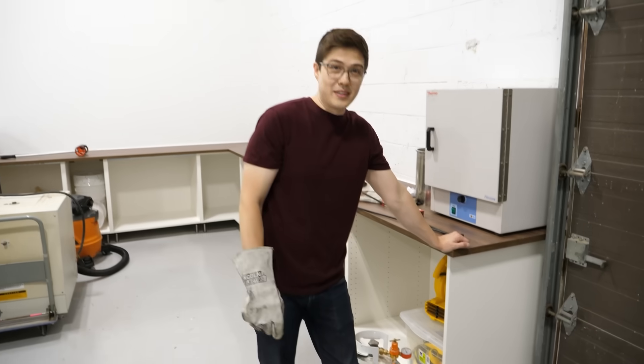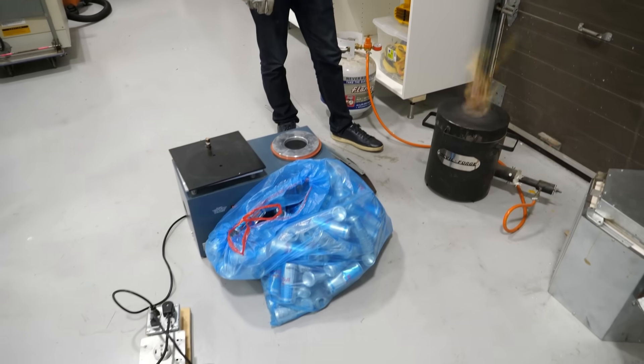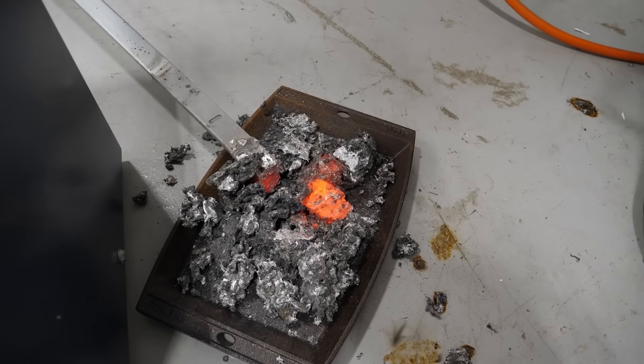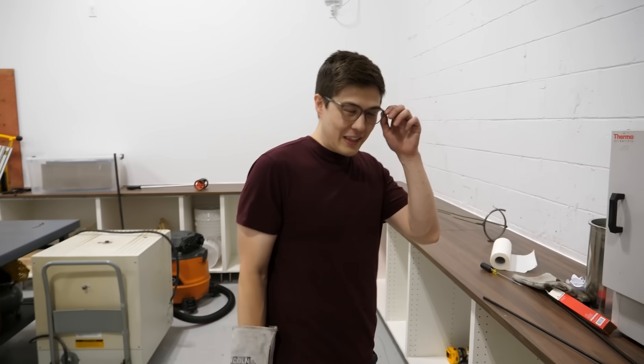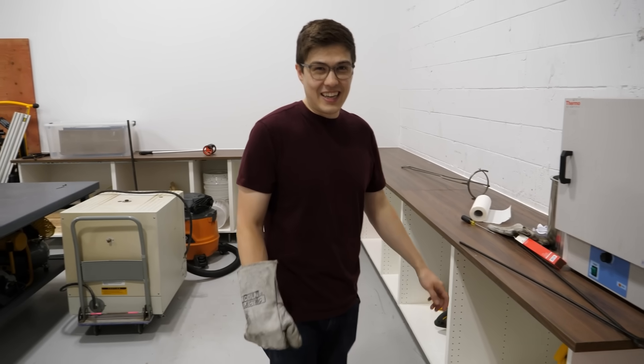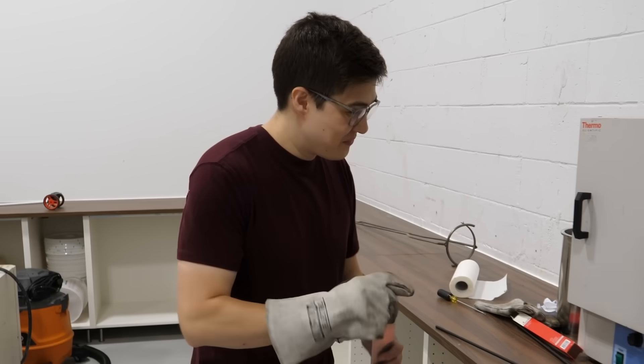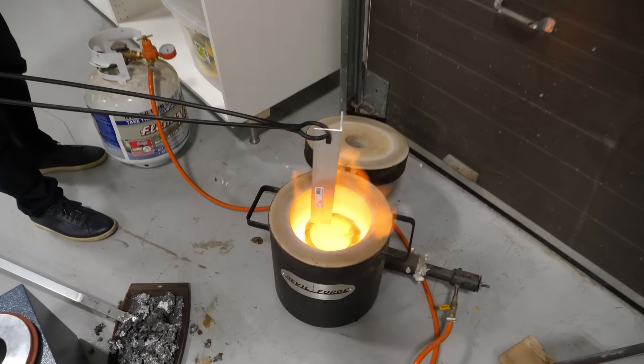I just have to keep adding cans until I get to a hundred. We didn't account for the slag, which means we have way less aluminum than we thought — probably around a hundred mils less. I really did not want to have to do this, but we are gonna have to throw in a bunch of random aluminum I had lying around.